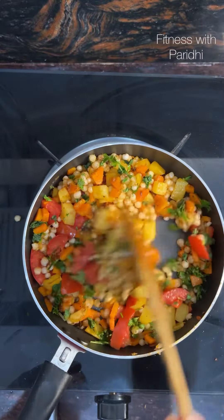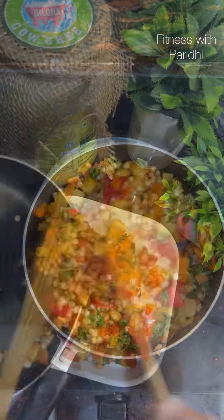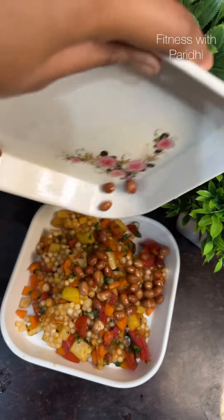Add in one teaspoon of lime juice. Now serve it hot, garnish with the roasted peanuts, and dig in.